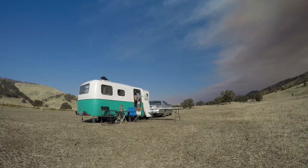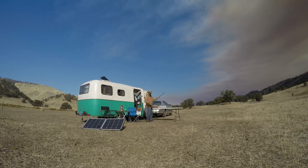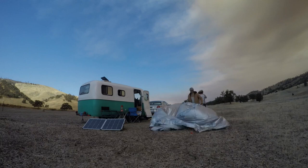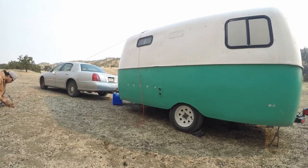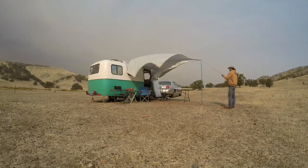First we get the camp chairs put out and our little folding table, and I went and set the solar out in hopes to get some sunlight, but clearly this storm had other plans. The wind really started kicking up pretty hard and things were flying everywhere — the campsite started falling all apart.